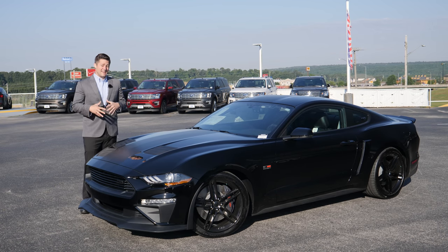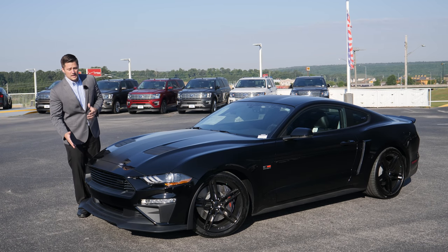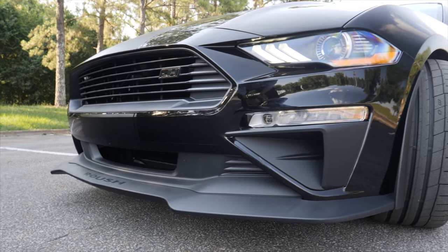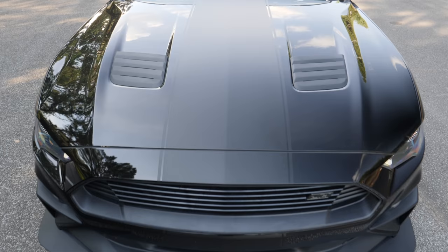First up, you'll notice that aesthetically the vehicle has the exact same front bumper as a normal Mustang, but what Roush does is they actually replace the grille. They also replace the lower chin splitter to give it a more aggressive look. You'll also notice that they replace the heat extractors on top of the hood.